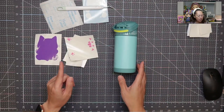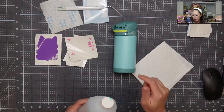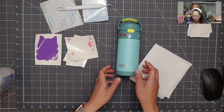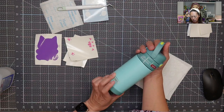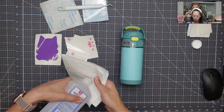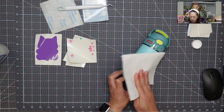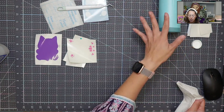Before we start layering, let's clean the surface. This is just rubbing alcohol. I'm going to put it right here — not where the word 'Thermos' is — and clean it. I'm holding it down here because I know I'm not putting the design there. I'll just scoot it over and leave it for a second.